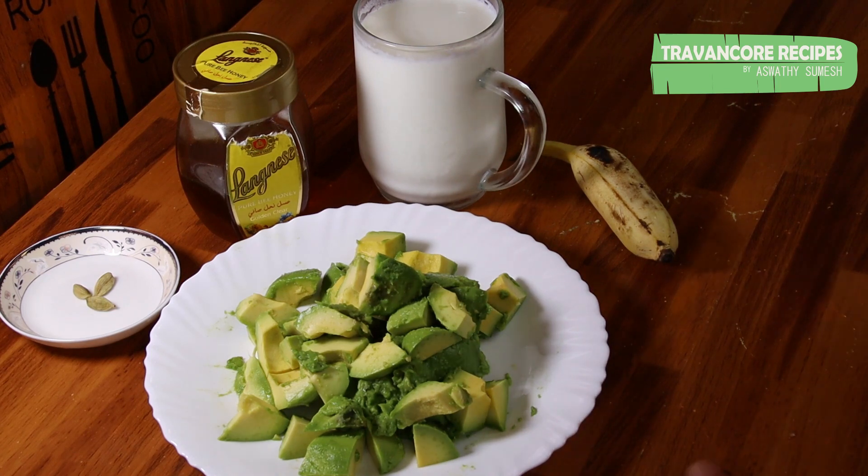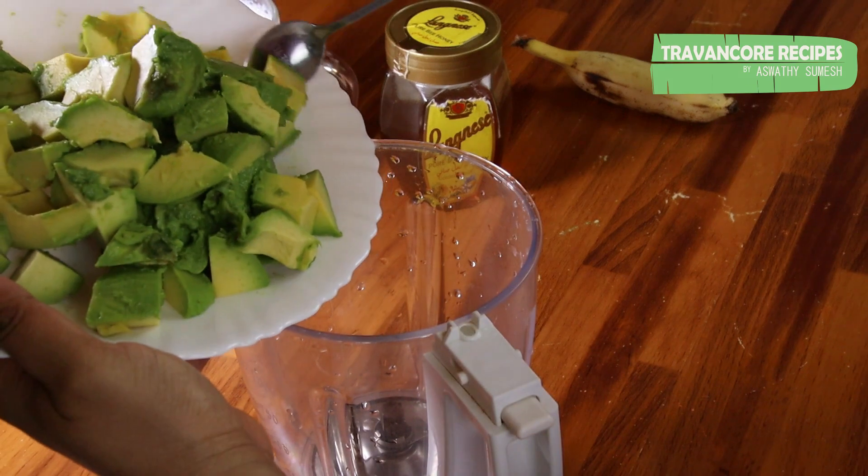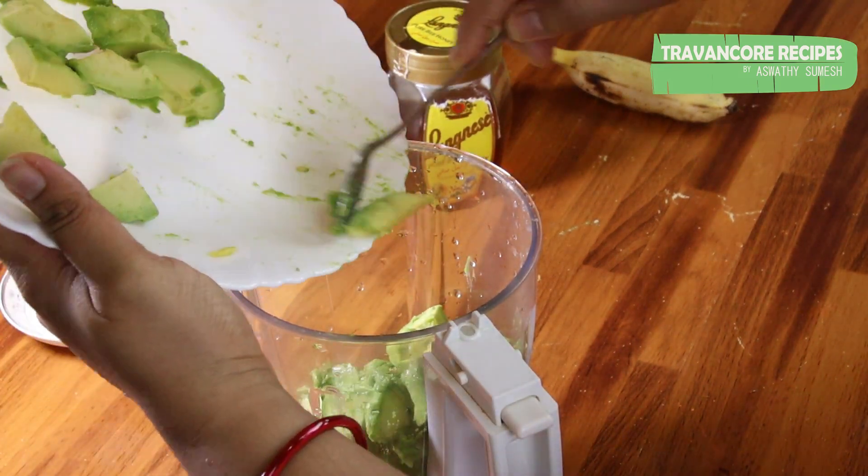So let's try this. Now we will mix it with a jar. Mix it in the jar.